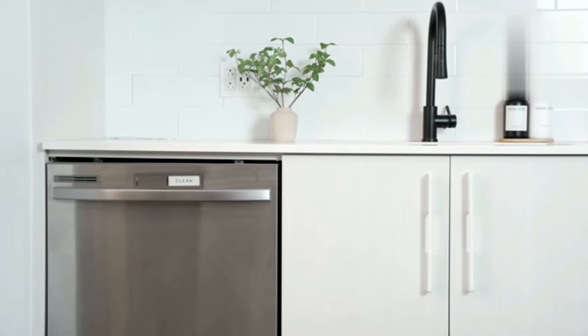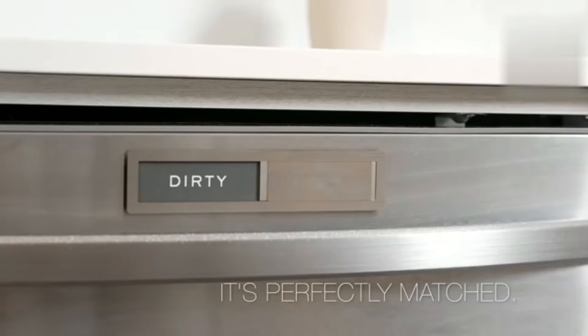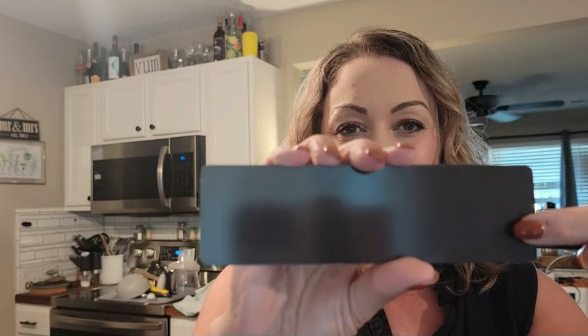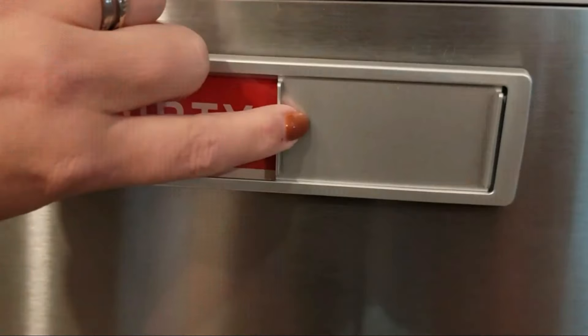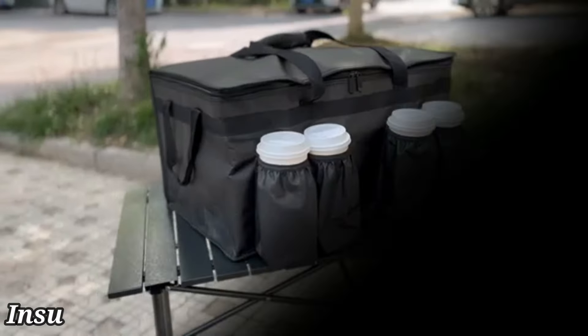Overall, the dishwasher magnet clean dirty serves its purpose effectively with its practical design, quality materials, and user-friendly features. It is a useful tool for maintaining an organized kitchen and is highly recommended for anyone looking to streamline their dishwashing routine.